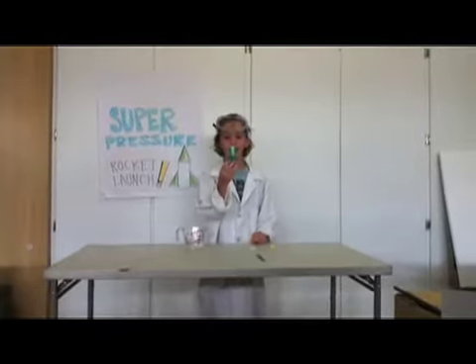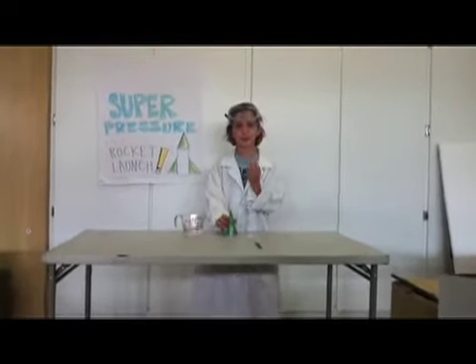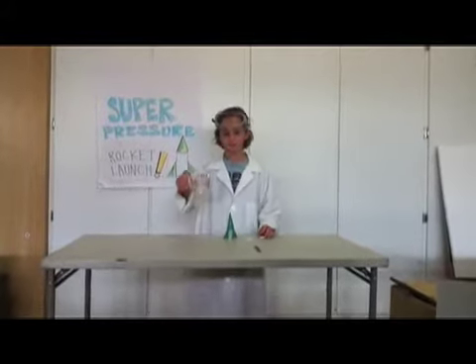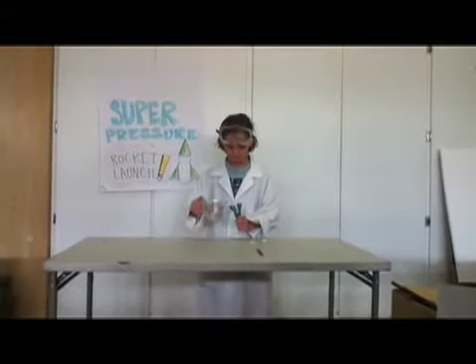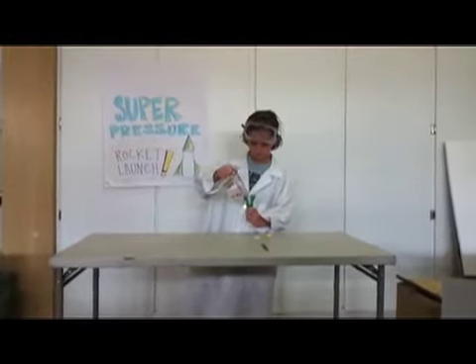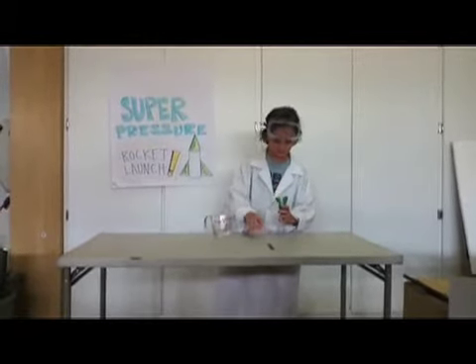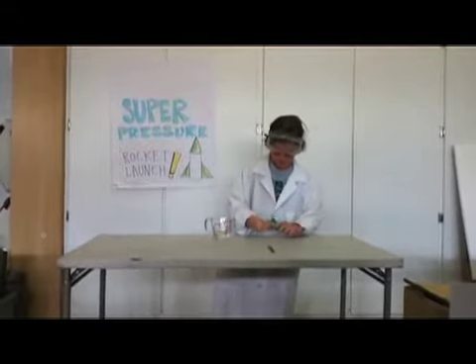I will take this rocket that I made out of a film canister, and this Airborne tablet, and this pitcher of water. I will pour a little bit of water up to the line in this film canister. I will put this Airborne tablet in and we will count down by 10.